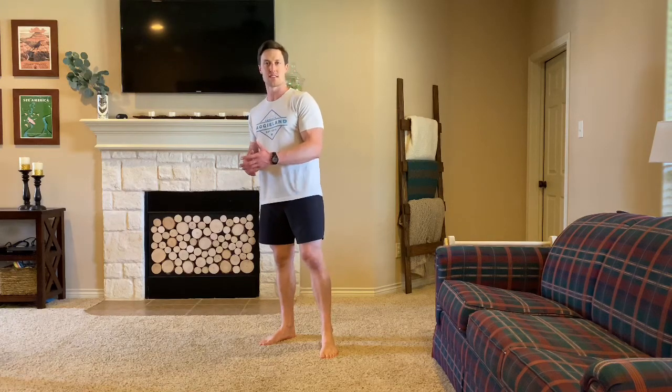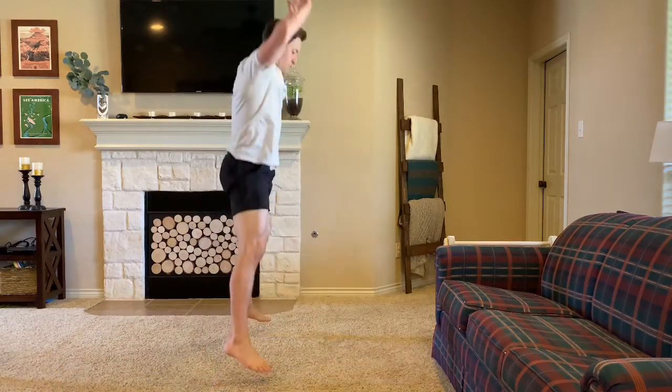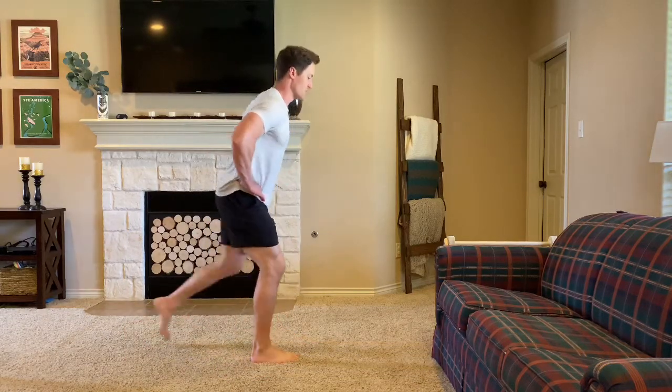Starting off, we'll do 40 seconds of as many burpees as we can get in at a warm-up pace, with a 20-second rest. Then we'll do 40 seconds of a reverse lunge, 20 seconds of rest, and then 40 seconds of jump rope. For the burpee, remember: chest to ground, jumping clap overhead. 40 seconds there, then 20 seconds rest before going into that 40 seconds of reverse lunges.